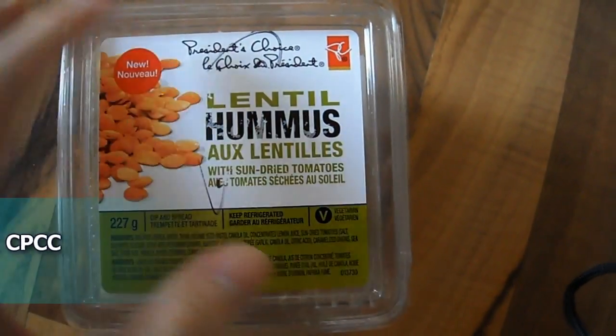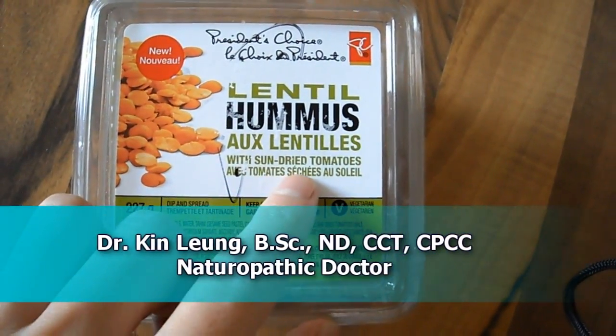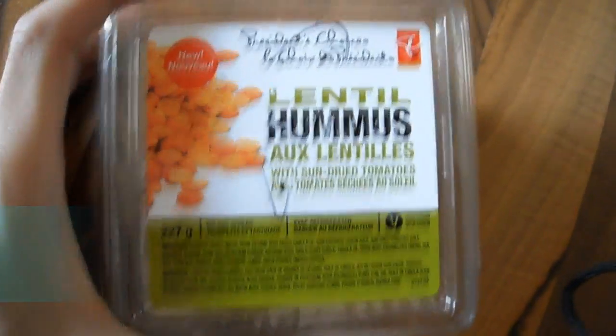Today I'll be reviewing a new flavor: lentil hummus with sun-dried tomatoes, and you can get this at your local grocery store.